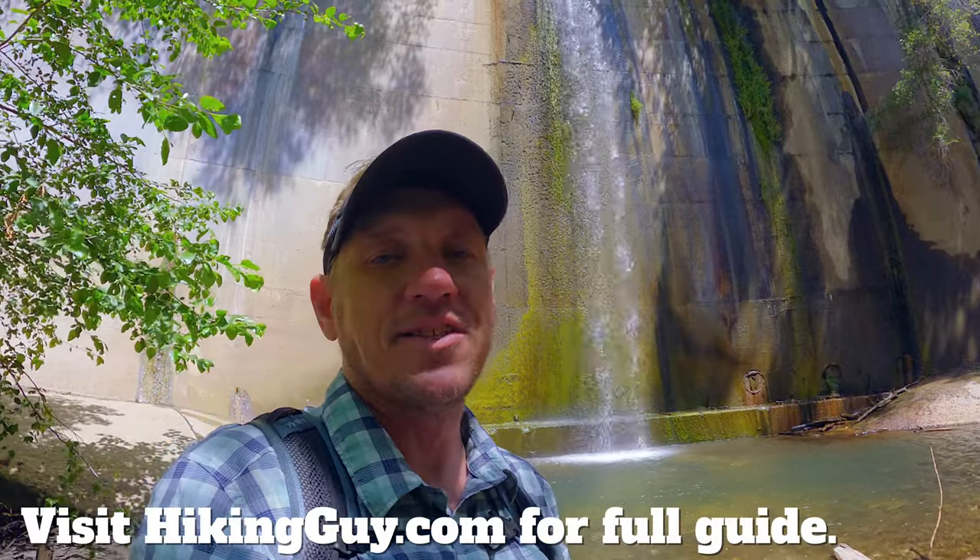Now like I said, seven and a half miles to the dam, relatively flat. I'll have all the directions, maps, and parking information on hikingguy.com. If you're not familiar with the channel, that's the website. Go there before you come so you can get all the information to do the hike safely.